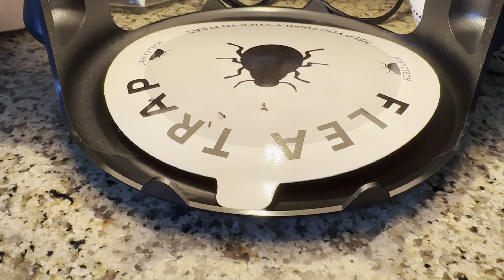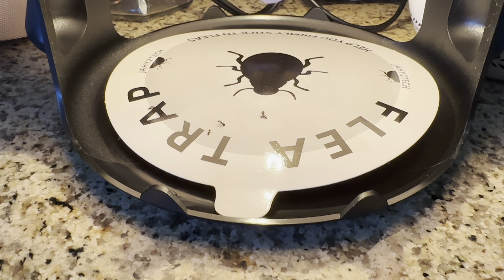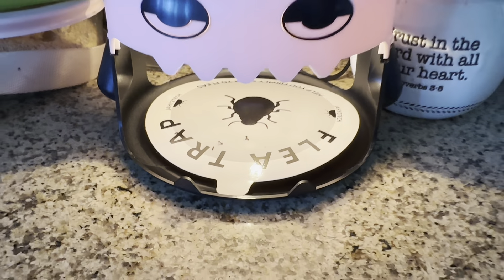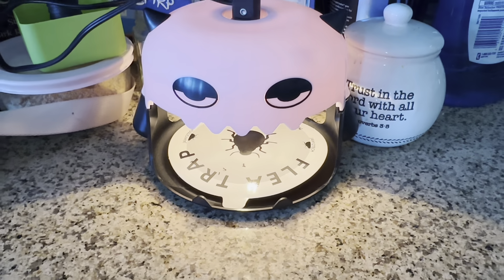Okay, so as you can see, it's actually caught some ants, which is the bug that I had the most problem with. So definitely really nice, and it's working.